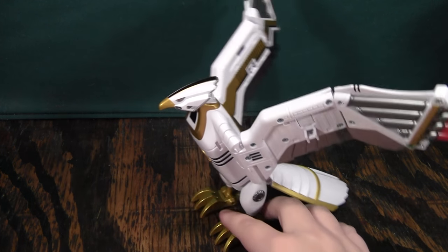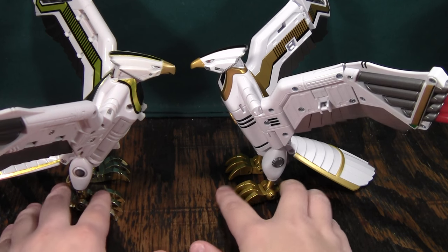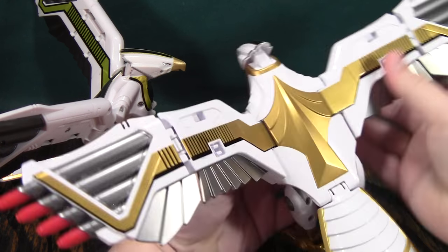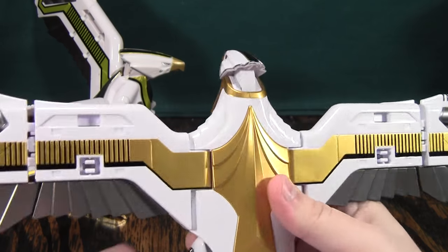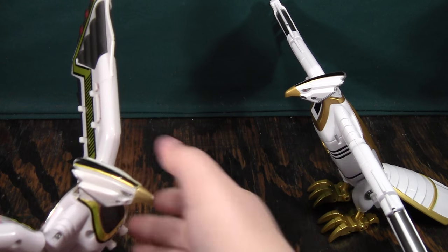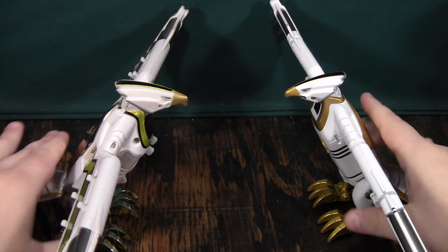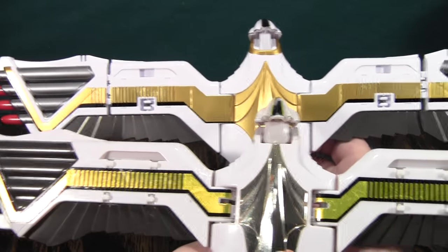Here it is next to the original one, and you can see it looks quite a bit nicer. It stands almost as tall and has a joint at the wing, so there are quite a few things it does better than the original. It also has the really nice Legacy paint job you see on all the Legacy figures, so it is a nice piece by itself. There's nothing the original does that this one can't. The wingspan is very comparable, especially if you pull the wings out for those wing joints.